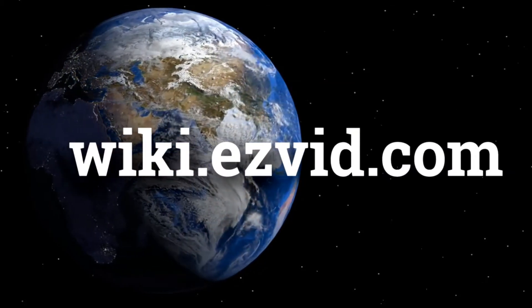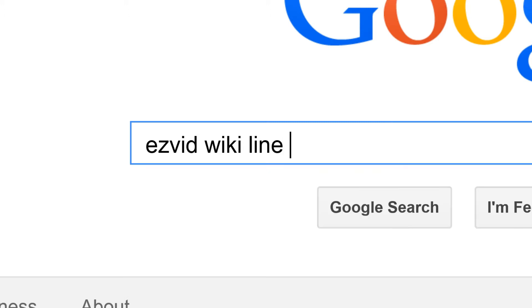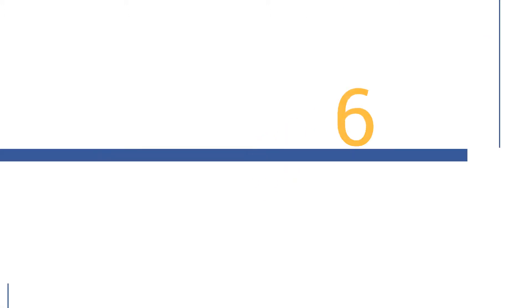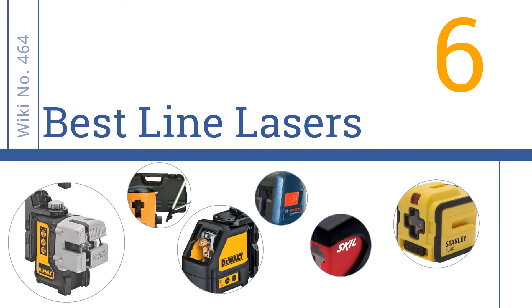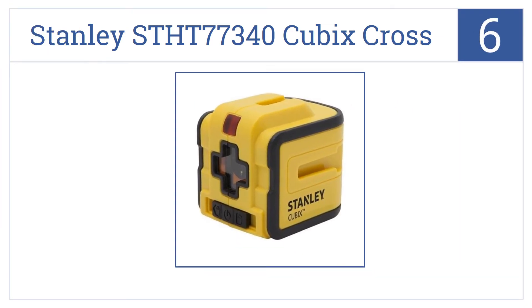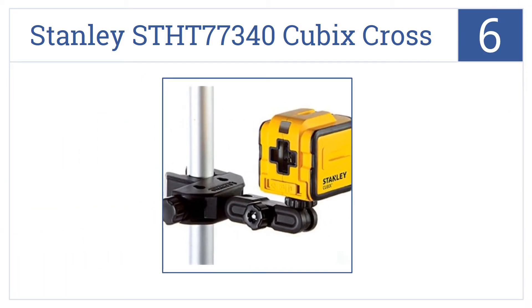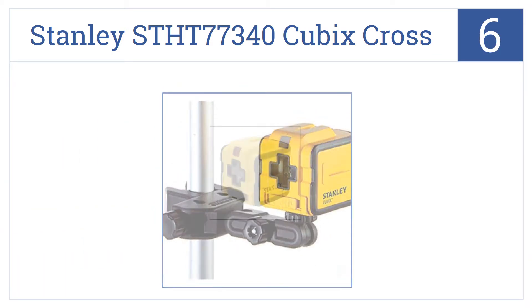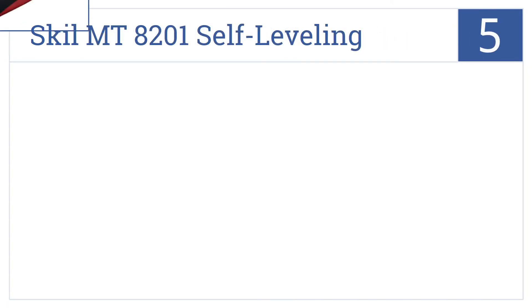Easy Vid presents the six best line lasers. At number six, it's the Stanley STHD 77340 Cubic Cross, a moderately priced line laser that is accurate to within 5/16ths of an inch up to 40 feet. It has a locking pendulum to protect components and is compact and lightweight in design, but its beam is dim at a distance.